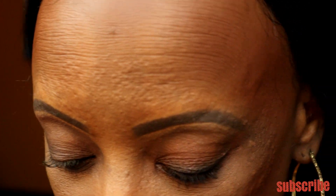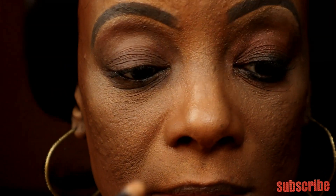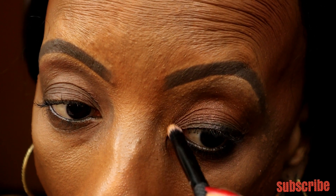In the inner corner of my eye I'm going to use this Jupiter color, just for fun to see what happens. I like that — look at that!